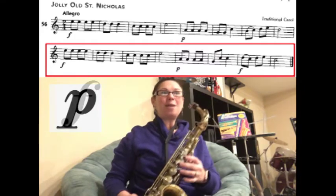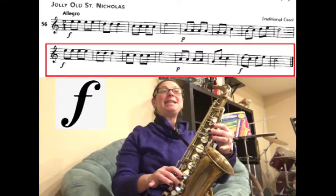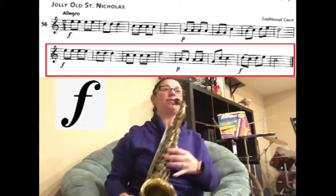And now we're loud again. We're slurring D to C, and then we have D, E, C for two counts. Ready? Play.